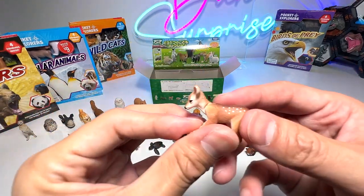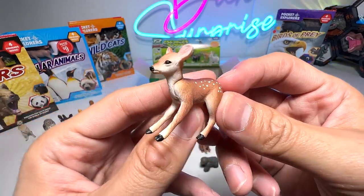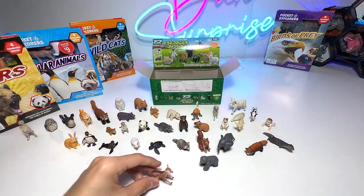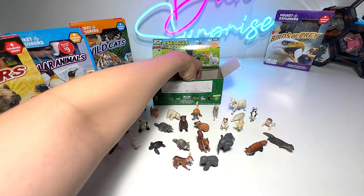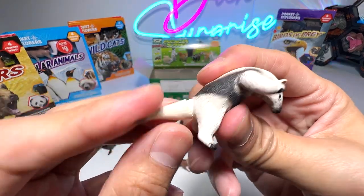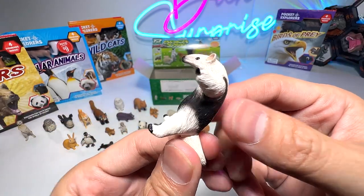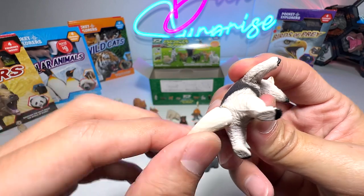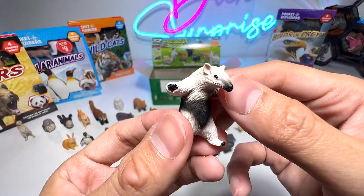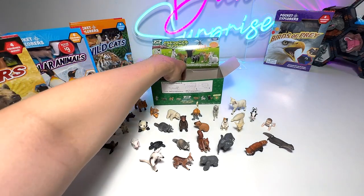Next, we have a fawn — fawn is basically a baby deer. Do you guys remember Bambi? It looks like Bambi. Beautiful. And this one I can't remember the name of — if you guys know what animal this is, please let me know down below. It comes with a movable tail and looks like an anteater; the face has a very long and narrow snout.